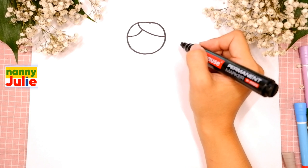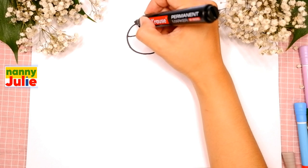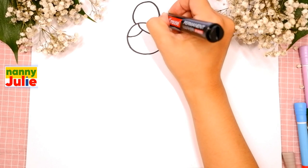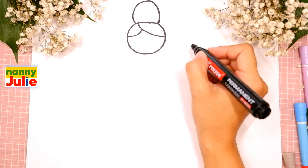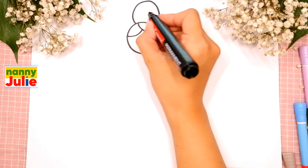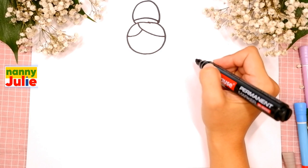Then we are gonna draw an upside-down U shape for her bun on the top of your head - upside-down U shape. Our fairy has a ribbon in her hair - we are gonna draw a line, it goes across.